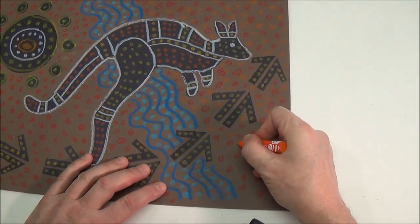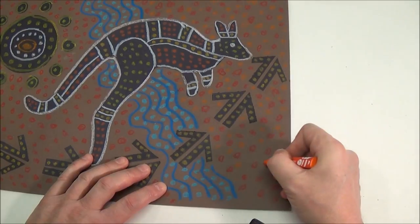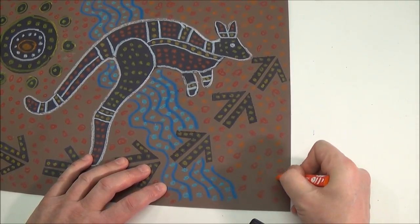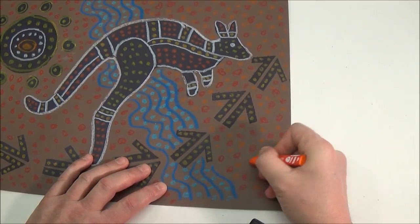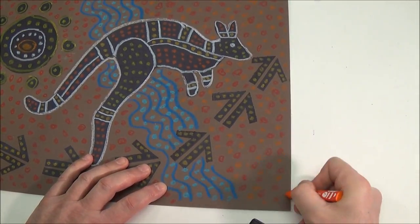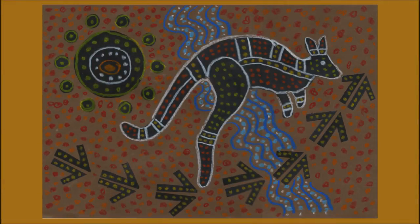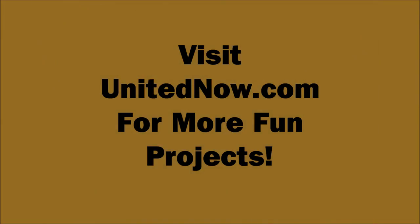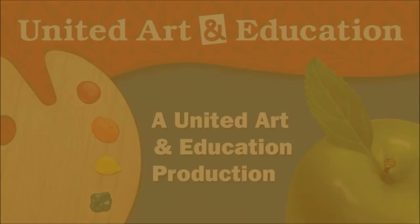I'm adding a little orange to the background also.